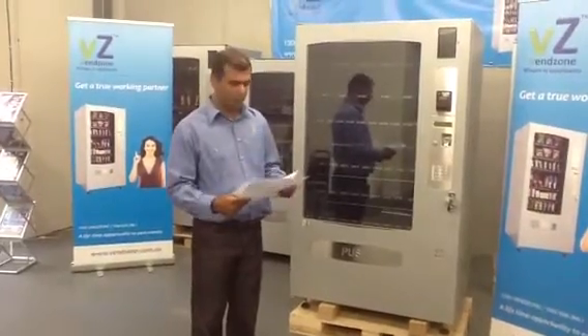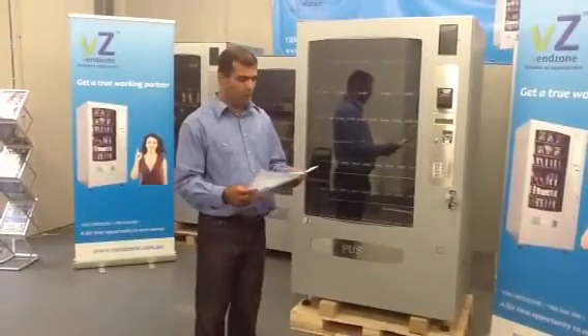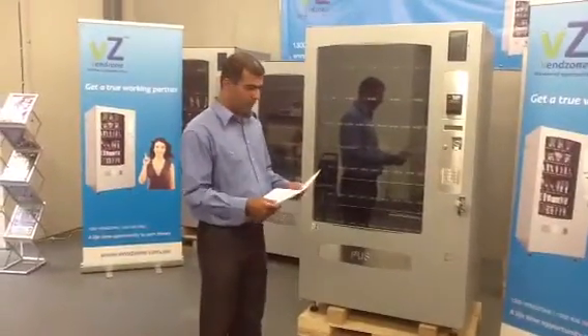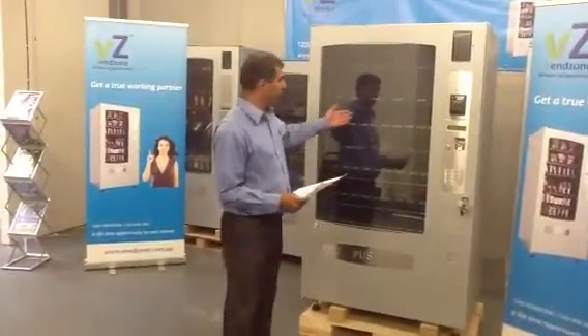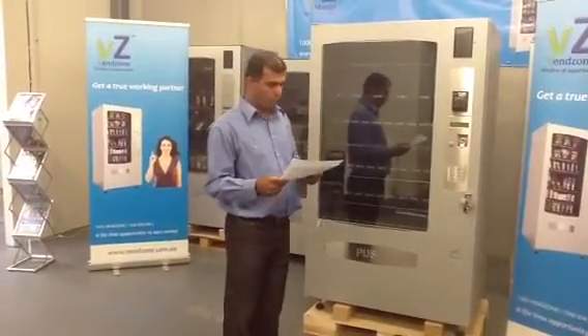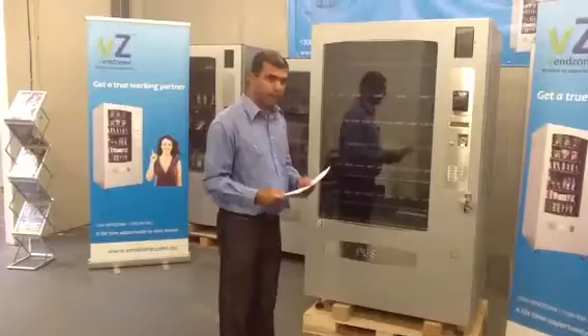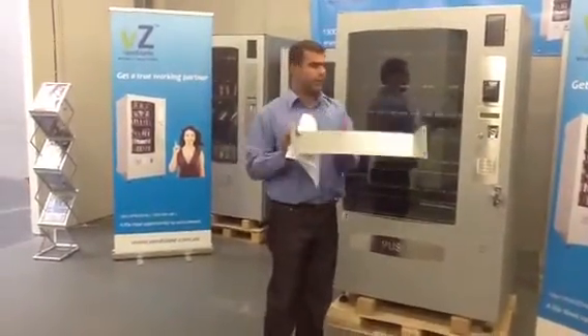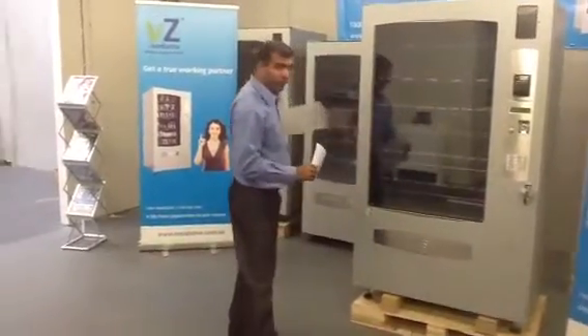Welcome to Venzo's product support video. Today we are going to talk about how to install a machine. Starting off with making sure that the machine is plugged into the wall and powered on, and the back plate, which looks something like this, is connected to the back of the machine.